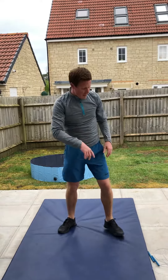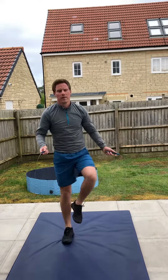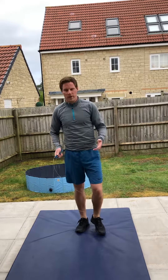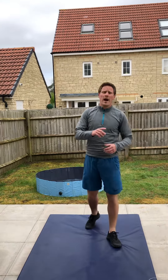Then we go back to skipping for 35 — so 35 skips or 35 star jumps — then 12 burpees. It's descending, going down. Then 20 skips and finishing off with 9 burpees. Stay safe, stay at home.